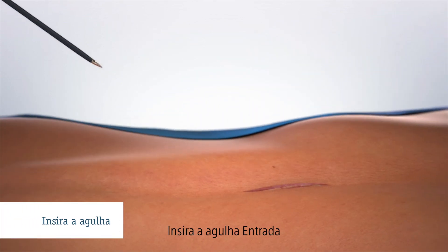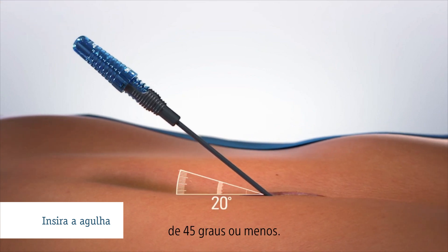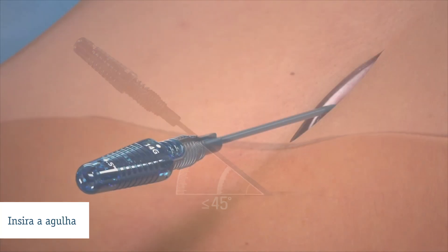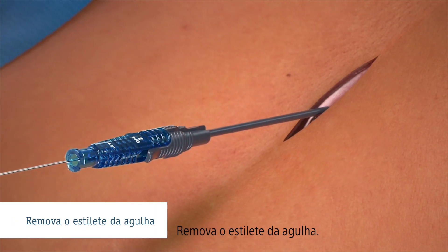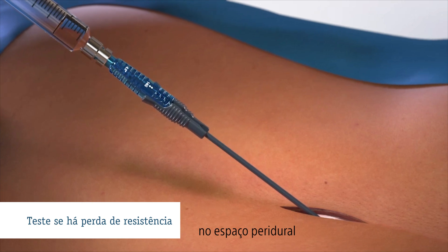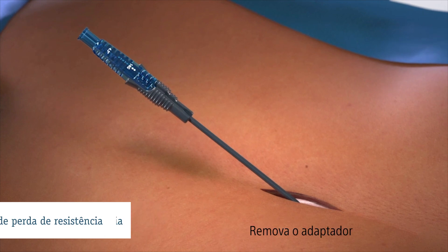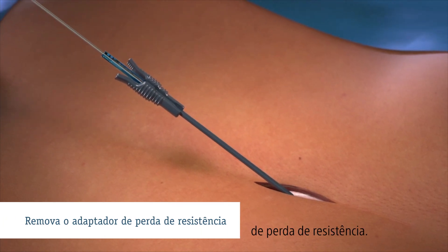Insert the Entrada needle into the epidural space using an angle of 45 degrees or less. Remove the needle stylet. Verify entry into the epidural space using the standard loss of resistance technique. Remove the loss of resistance adapter.